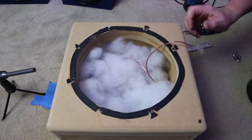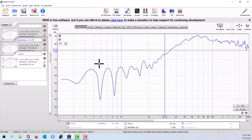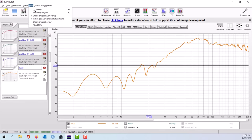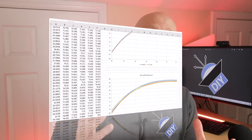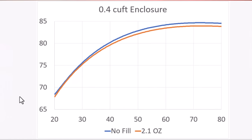As you can see, 2.1 ounces is quite a lot of polyfill to put in this small enclosure. I opened this video by saying that polyfill doesn't work, and I want to show you exactly what I mean by that. I ran a bunch of sweeps in Room EQ Wizard and then exported that data into Microsoft Excel to make some plots that are easier to see than what you get from Room EQ Wizard.